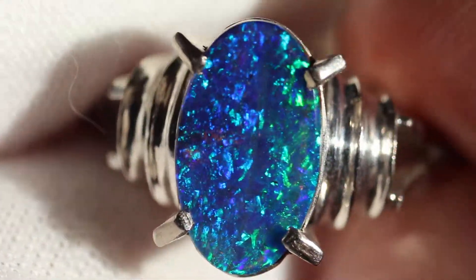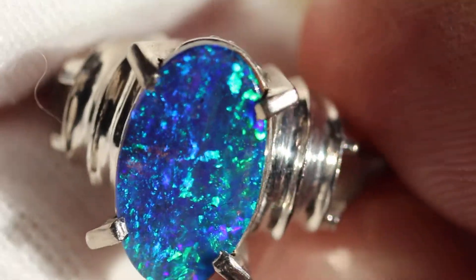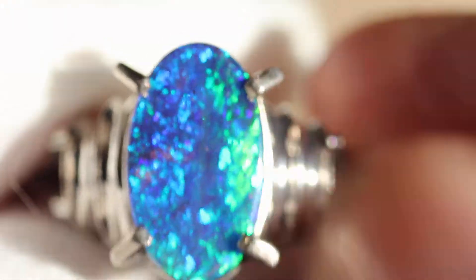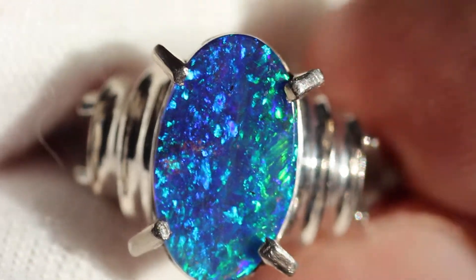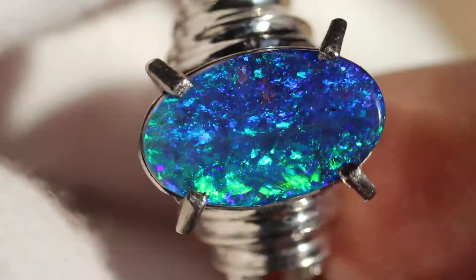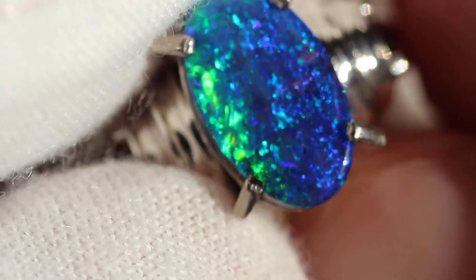I'm just going to move this around so you guys can get a better idea of the pattern. As you can see, it's incredible. There's a little bit of broad flash right there. And then on the other side, you've got a mossy pattern — actually I would say that's a floral pattern. Little touches of chaff.